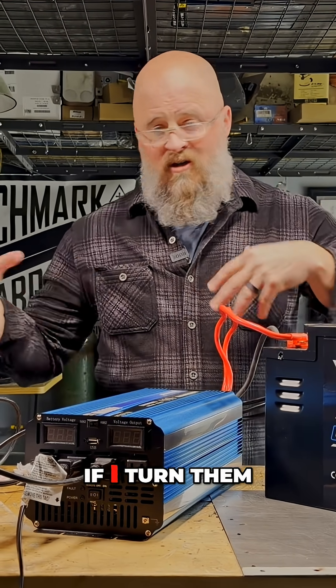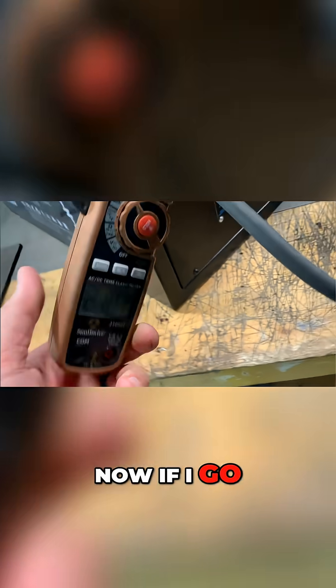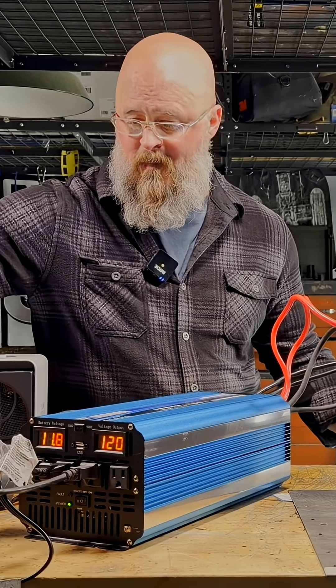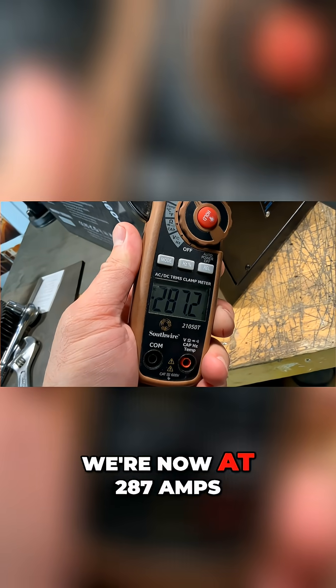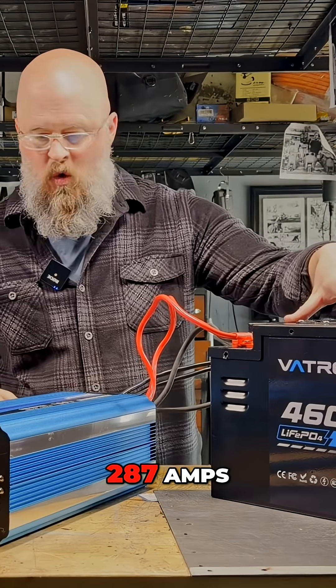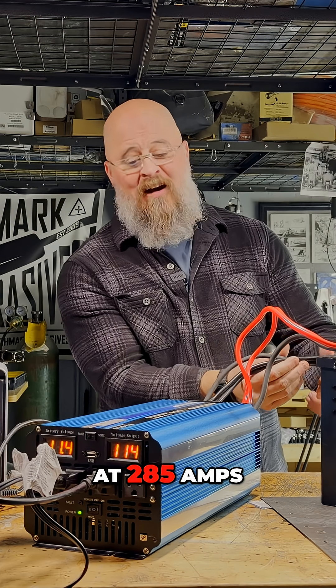For a load, I have three heaters, and combined on high they pull over 320 amps. With one click on the heat gun, we're now at 287 amps. At 12 minutes, we're at 285 amps — very close to the 300-amp threshold.